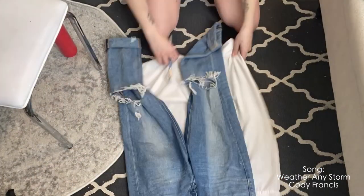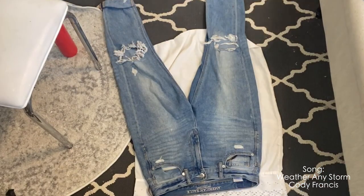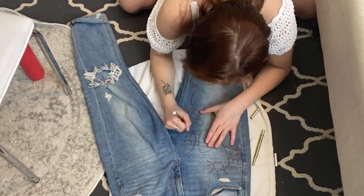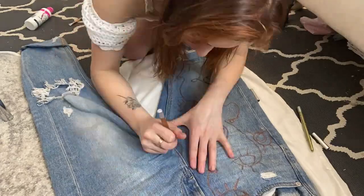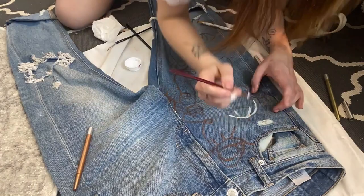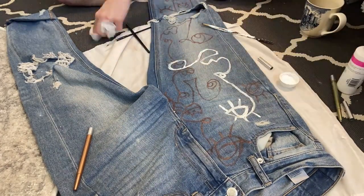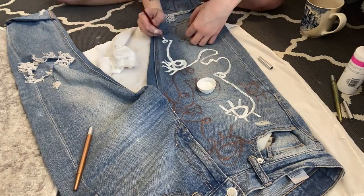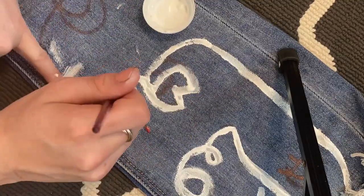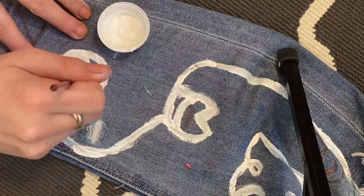You're going to want to lay your jeans on a flat surface — one that hopefully will not get stained. Next, grab your pen, pencil, or eyeliner and outline your design. This does not need to be perfect because you can always make creative decisions once you actually get into painting. If you need inspiration, I'll add some photos at the end of this video to help inspire you. Getting into the painting part is kind of tricky because it depends on what kind of brush you're using. I'm really grateful I used this brush because it can be either thick or thin depending on which side you're painting with.